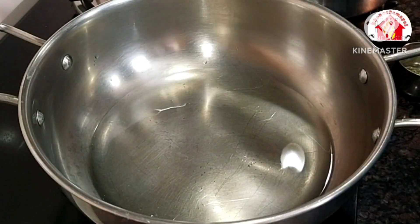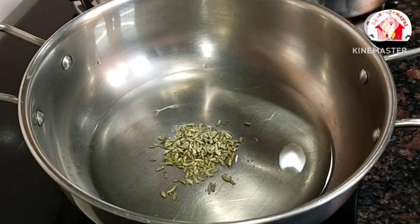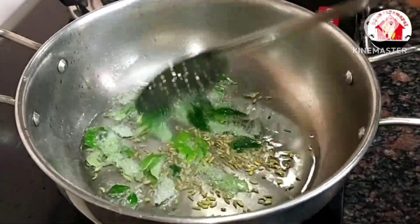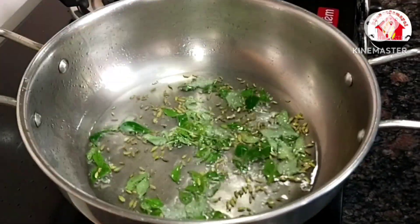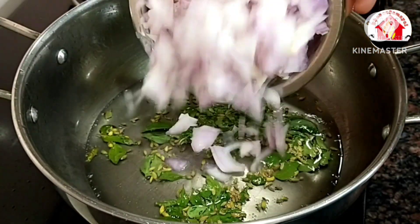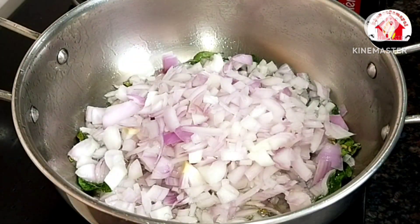Start with 1 spoon of oil and 1 spoon of water. Let's make a medium-sized vegetable oil preparation.